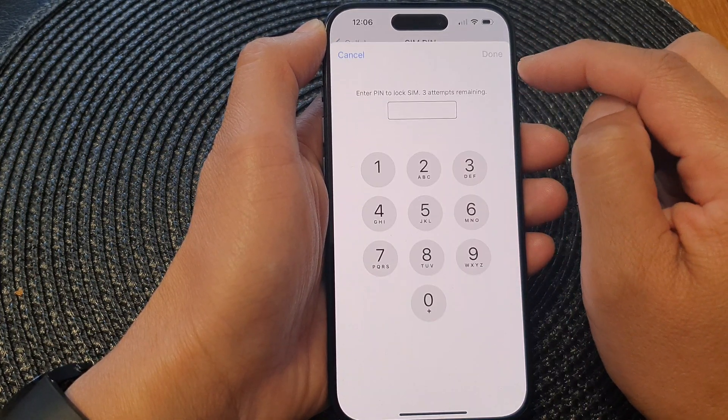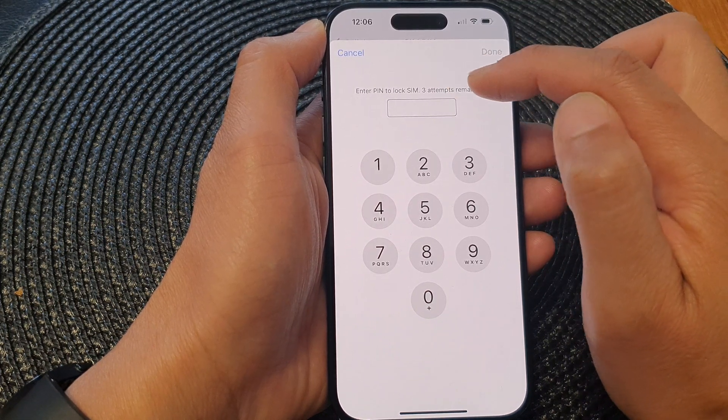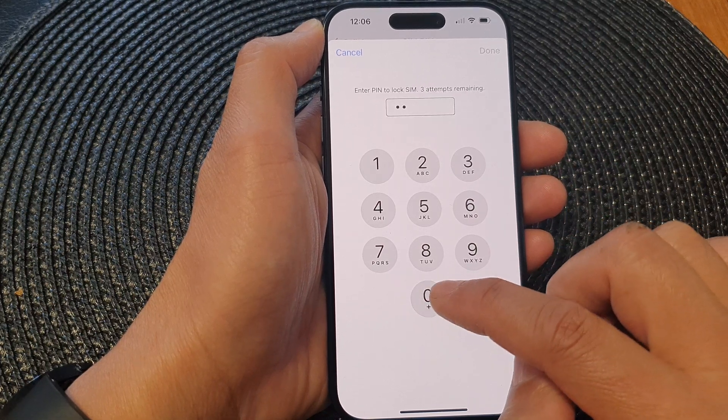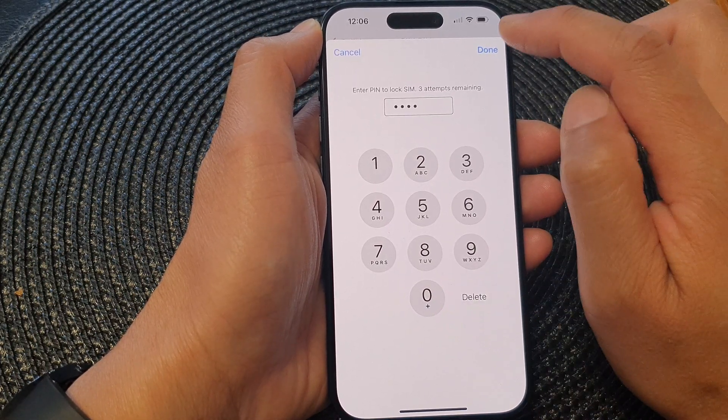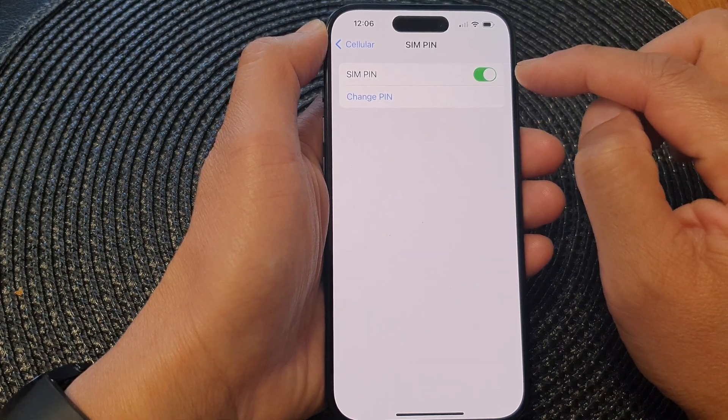Now tap on the SIM PIN toggle button to switch it on. It will say 'Enter PIN to lock SIM' — three attempts remaining. So my PIN will be 40, I'll put in 40 and then tap on Done. Once you enter the correct SIM PIN it will be switched on.